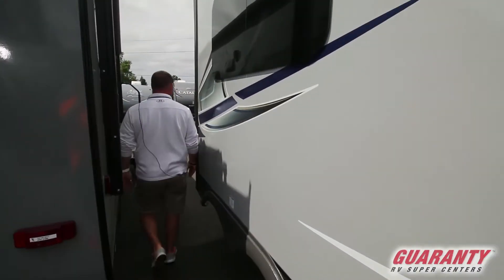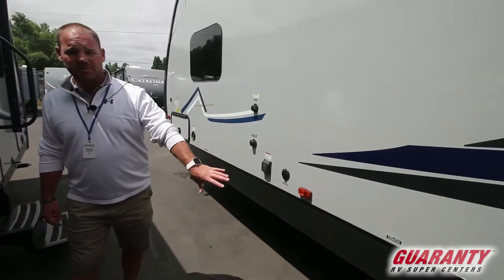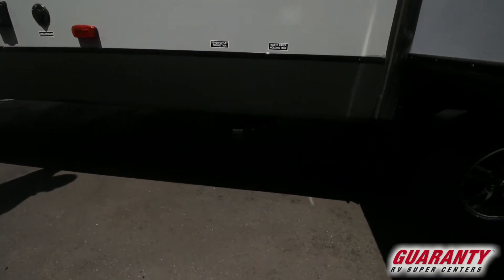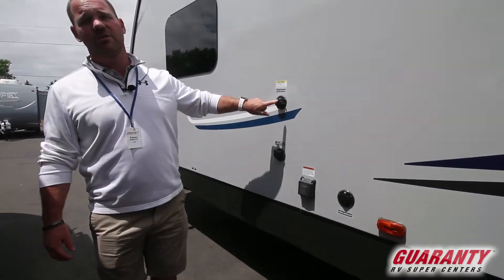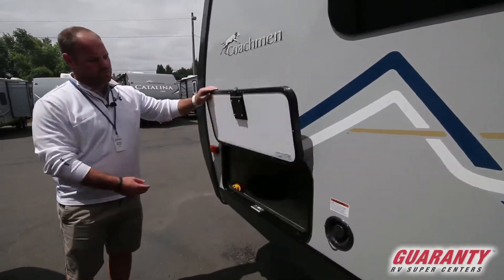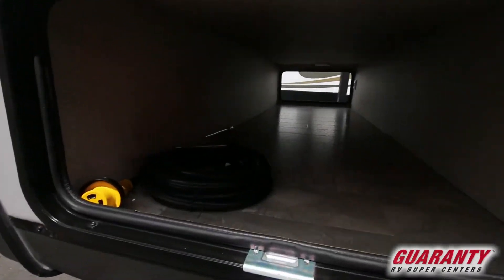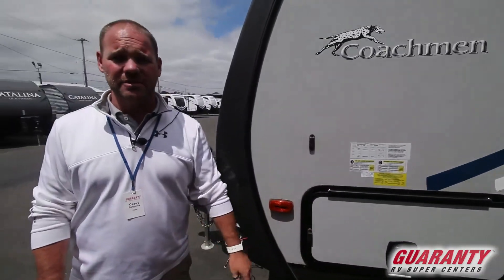Moving up front is where your hookups and connections are — one spot for your sewage, your drains, all of your power and city water is up here. This one does also have the black tank flush; if you've never used one of those you'll be thankful you have it. Moving up again, full pass-through storage, plenty wide enough to get some lawn chairs in there, and again the slam latch metal latches.